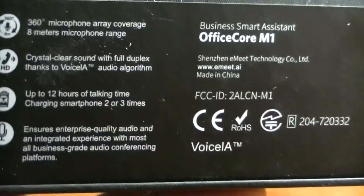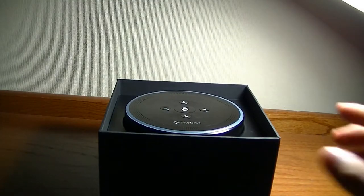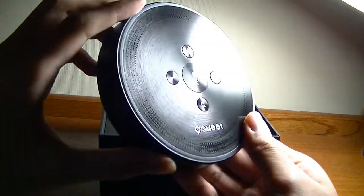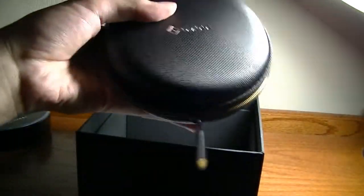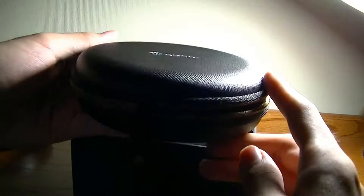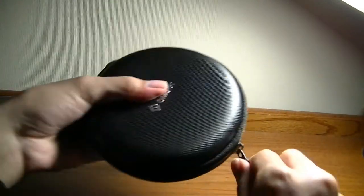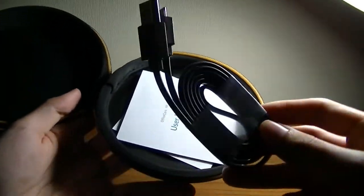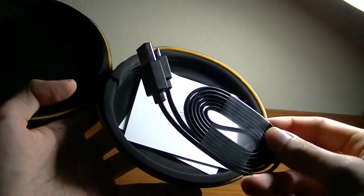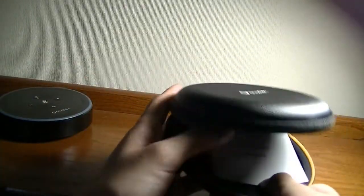It gives you up to 12 hours of listening time and talk time. Lifting up the box, we have the M1 right on top. Down below, there are a few interesting accessories. You get a hard-shell carrying case that matches the design of the M1, with a thank-you card inside and a strap on top. There's also a standard micro USB cable used for charging, and it takes less than two hours to completely charge. It uses Bluetooth version 4.1, so it has a fairly generous connection range between the speaker and the smartphone.